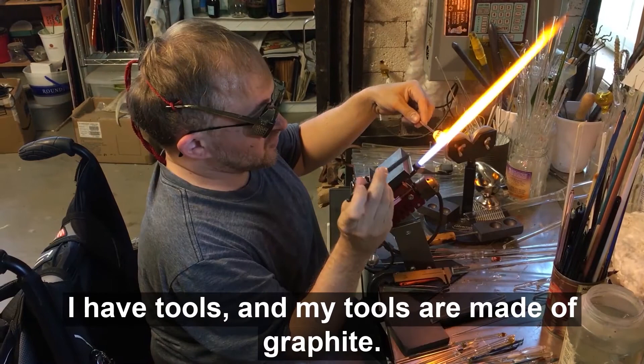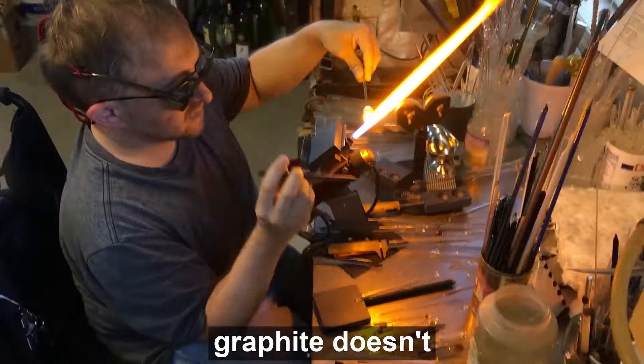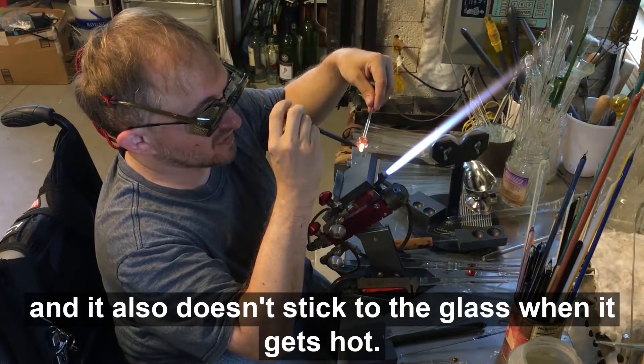I have tools, and my tools are made of graphite. The graphite doesn't melt under the heat, and it also doesn't stick to the glass when it gets hot.